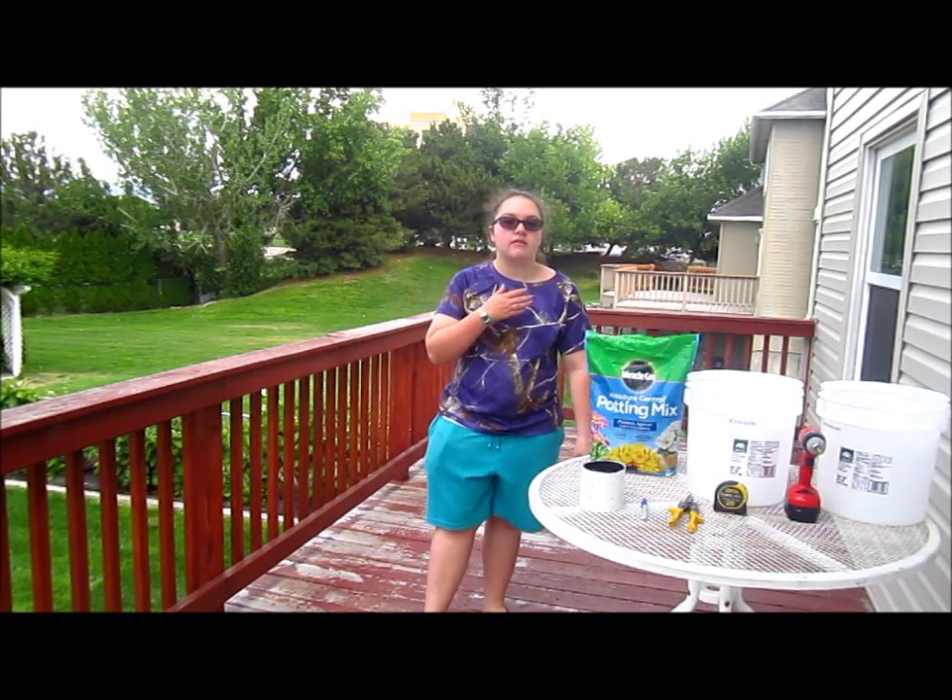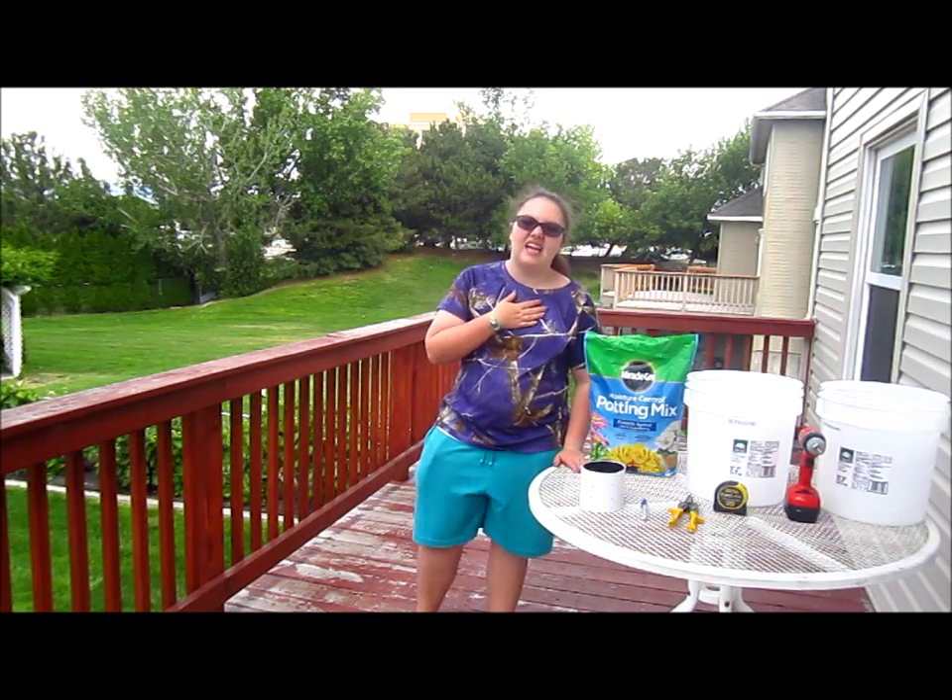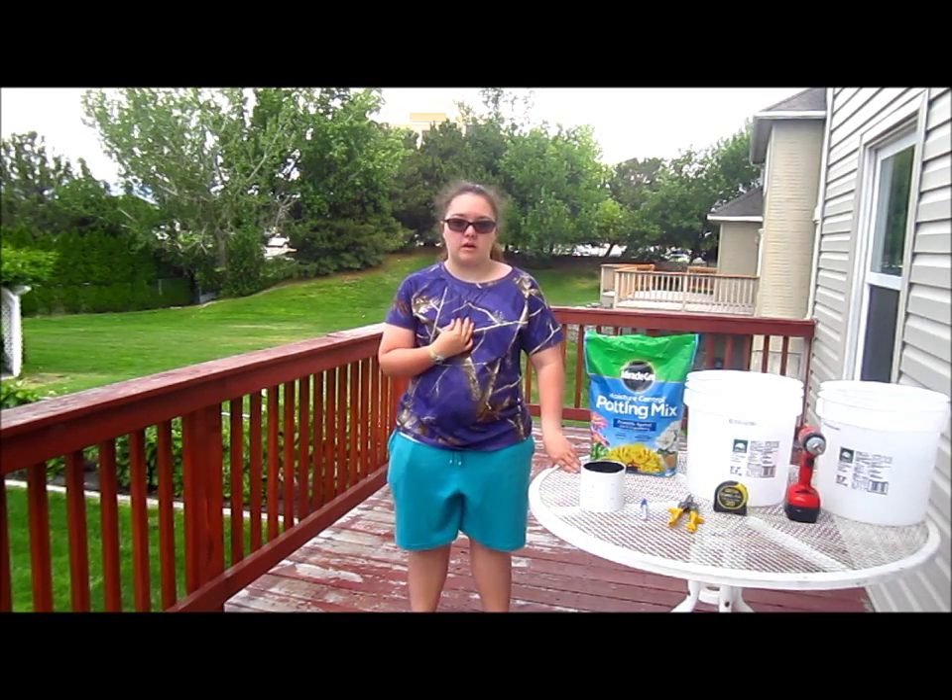Hi, my name is Christina, and I'm a Girl Scout in the Silver Sage Council in Idaho. I'm working on my Gold Award project, which is to build self-watering container gardens for elderly to improve their mental health.